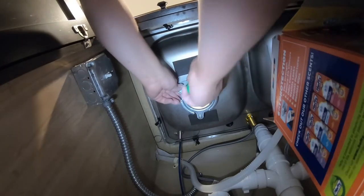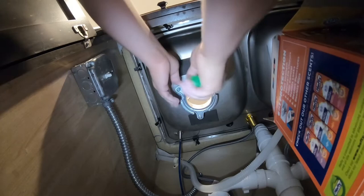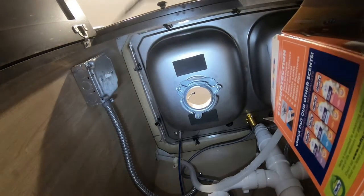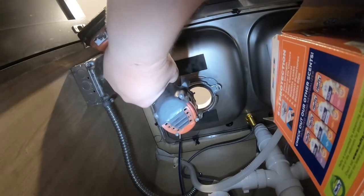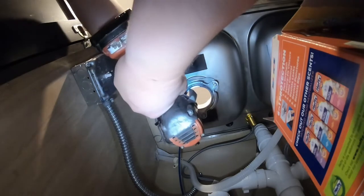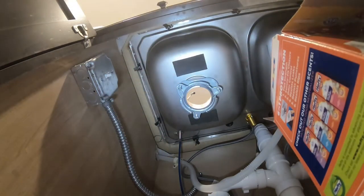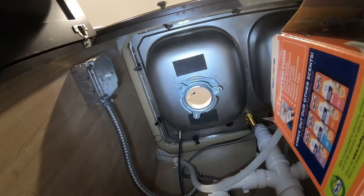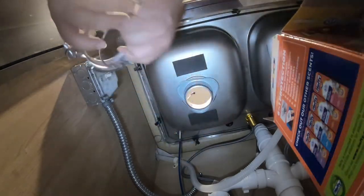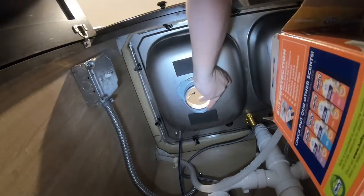Most of the time the dishwasher drain does go to the garbage disposal, so you'd have to pop that hole. At this point I'm removing a metal ring that's holding the metal bracket on top — I need to loosen it a bit to have access and remove it. This part I'm removing is from the old garbage disposal; I want to put everything new. Just use a flat-head screwdriver and it will come out.